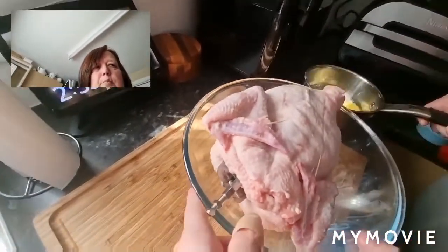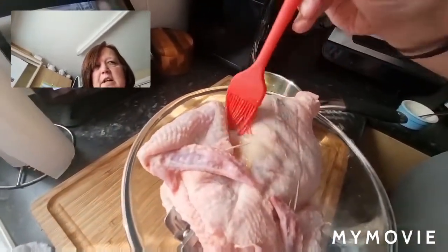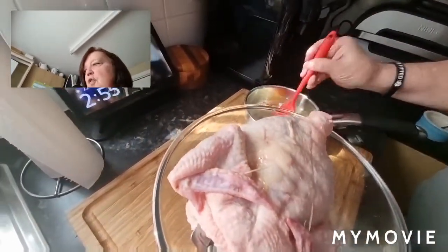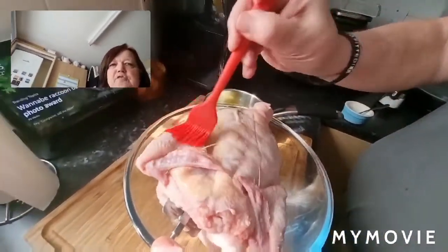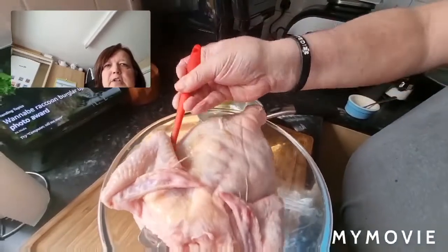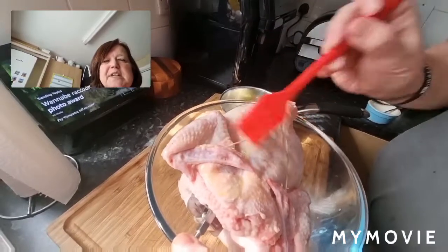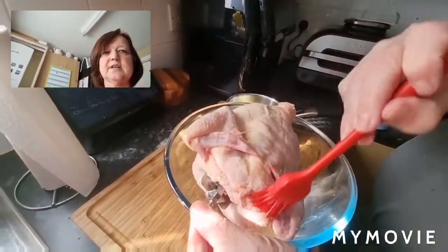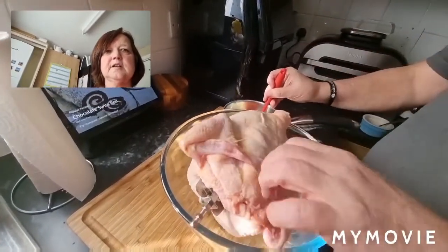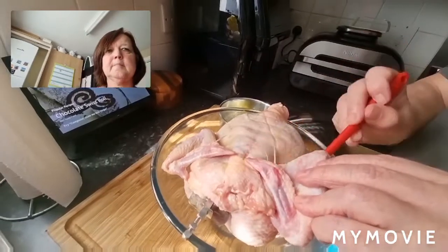So the butter that's melting, Steve is going to brush over the chicken. I can melt some more for basting during cooking if needed. So be generous — it is Sainsbury's Taste the Difference after all. Let's make sure we can taste it. Never mind taste the difference. Obviously you want to try and get in all the nooks and crannies.